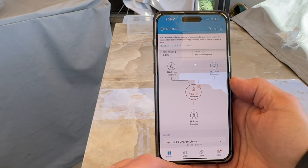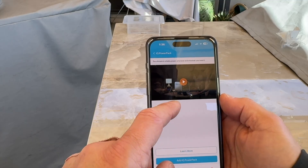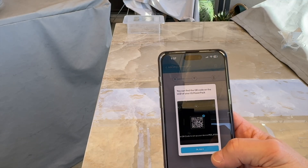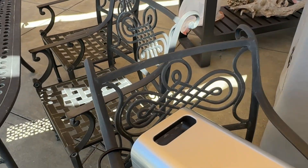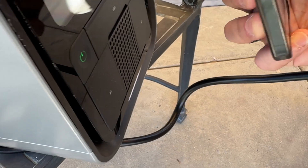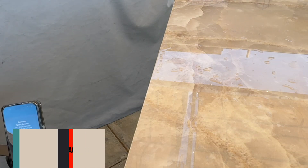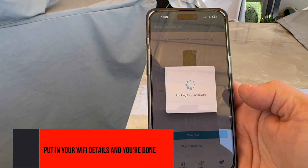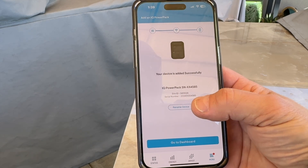I'm going to walk through the app setup in real time. The app asks to add a device — I'll select 'Add Power Pack.' It asks to scan the QR code, which is displayed on the unit's screen. I scan it, it finds the device, then I have to enter a code shown on screen. Device added. Now I connect it to WiFi — I enter my WiFi info and it connects to the internet successfully. Awesome — I just rename the device and we're moving on.